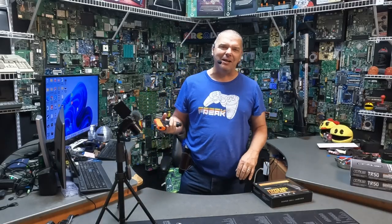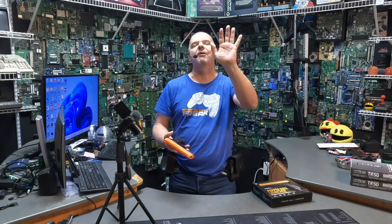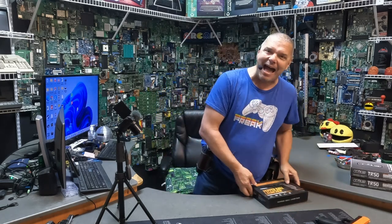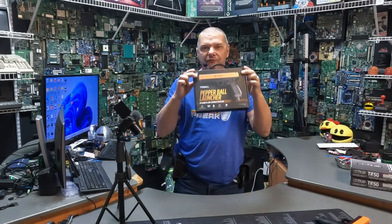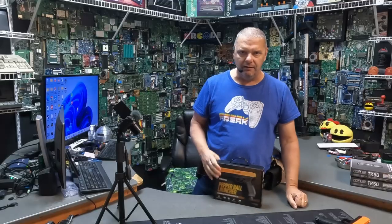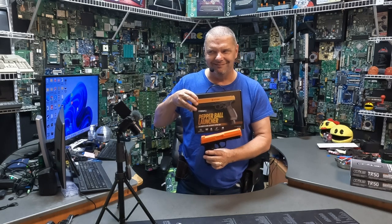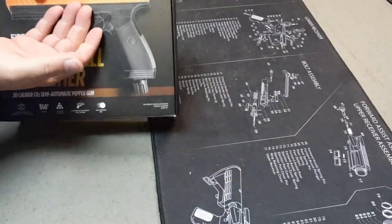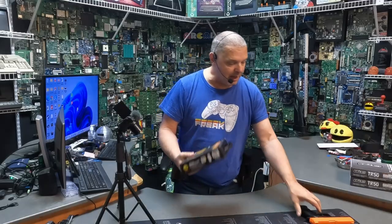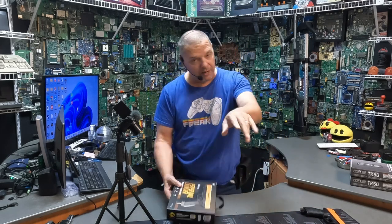I remember talking to the guy, kind of calling him out. I'm like, dude, that's a Umarex. And he's like, no no no, that's not what we have — it's just to demonstrate what it's going to look like. Well, I give you the GuardDog Fireball Pepperball Launcher. I know nothing about this except that they just came out. Let's crack this thing open and see what's inside. It's heavy — I'll tell you that now. It's at least the same weight as the HTP-50. I think we might know why, but we'll get into that.